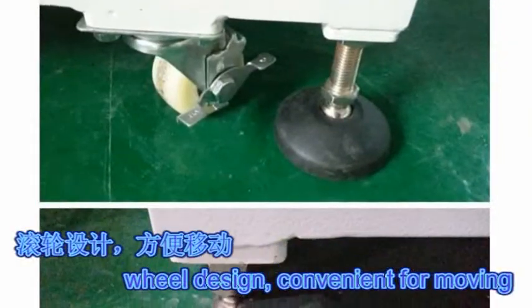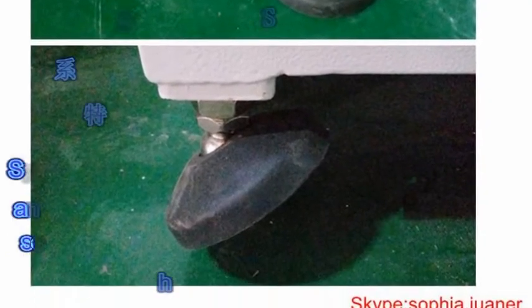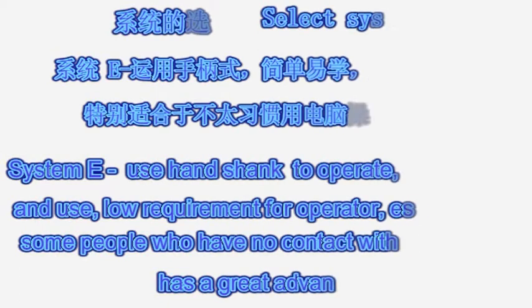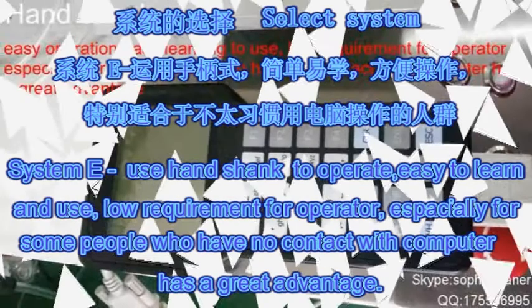Wheel designed, convenient for moving. System A uses a handshank to operate — easy to learn and use, with low requirements for the operator. Especially advantageous for people who have had no contact with computers.